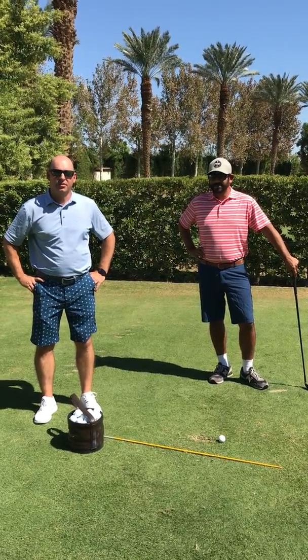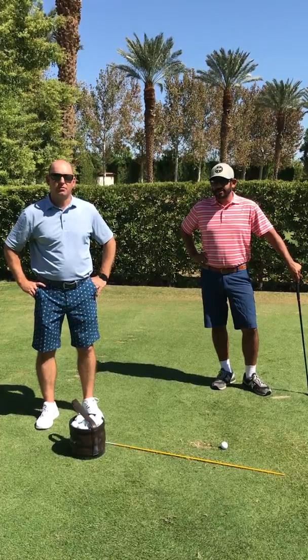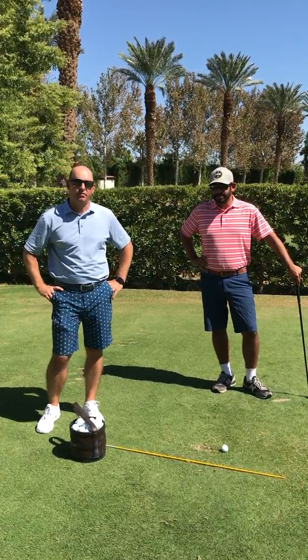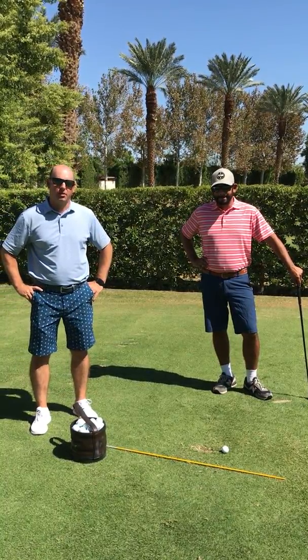Good afternoon, I'm Shane Ponchat, Director of Golf here at the Hideaway Golf Club. This season we're going to have a staff bag out on the practice facility with a few training aids that we feel can help you in your golf game and get you playing better golf.